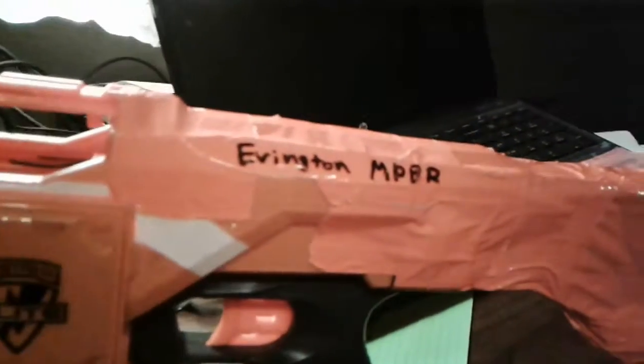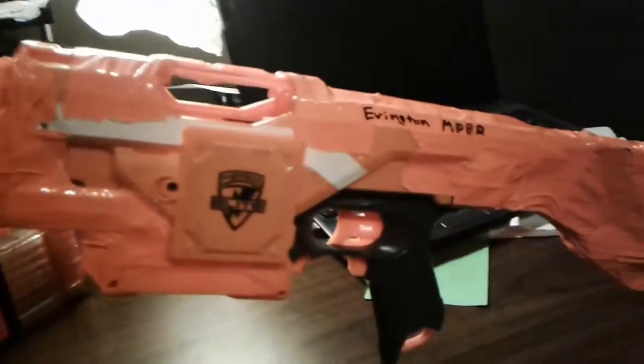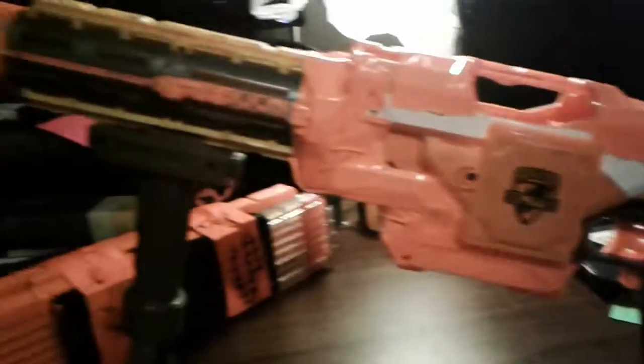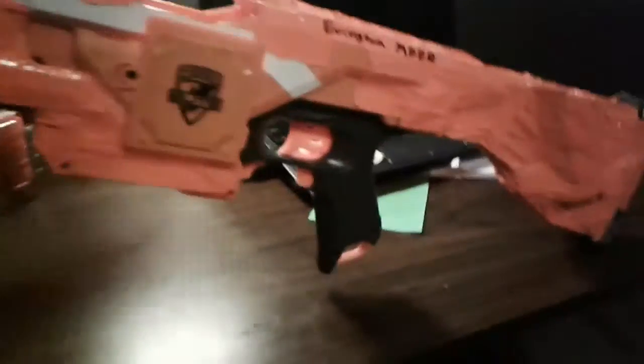I put a name on it — I'm probably gonna get sued or something. I call it the Evington M-P-B-R. I'll let you try and figure out what that stands for. So we've got our Evington M-P-B-R and we're ready for battle — let's go.